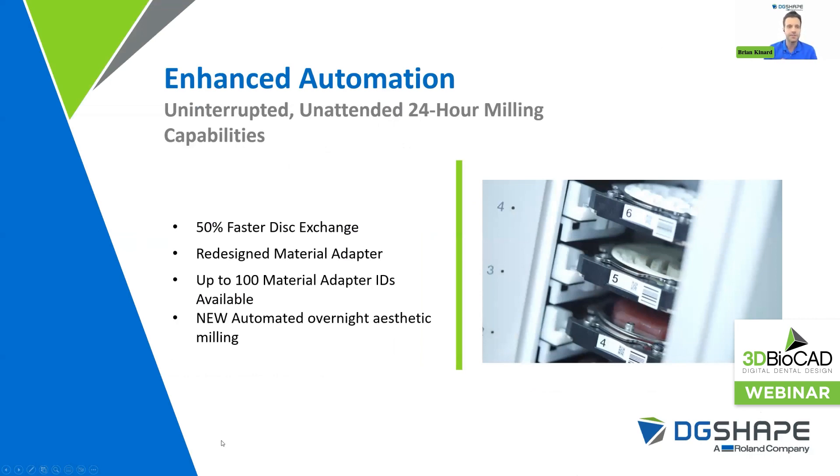Enhanced automation. We have uninterrupted, unattended 24-hour milling capabilities. The improvements applied to this machine mean your disc exchange is going to be much faster — about 50% faster. In our previous model, the DWX-52 DCI, it took about two minutes and 37 seconds to change your discs. Now we're down to one minute and seven seconds, because in the laboratory setting, in a production setting, every minute counts. We've also redesigned the material adapter to be a little more rigid, especially when milling PMMA, where you're putting more torque on the spindle. We want our adapters to withstand the extra torque during your denture and PMMA milling.